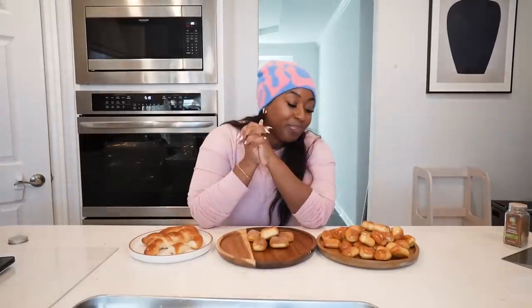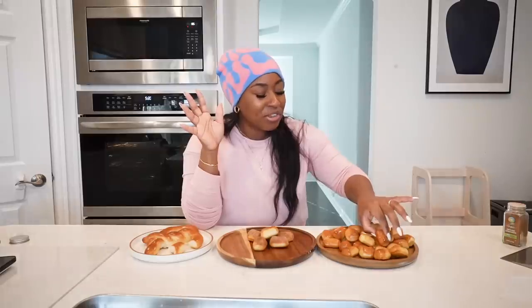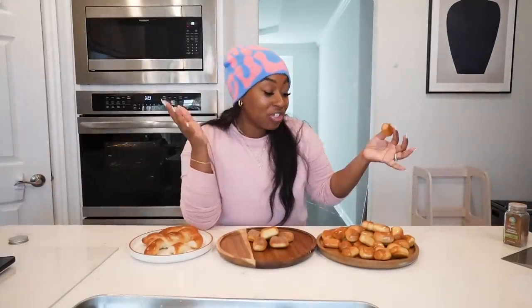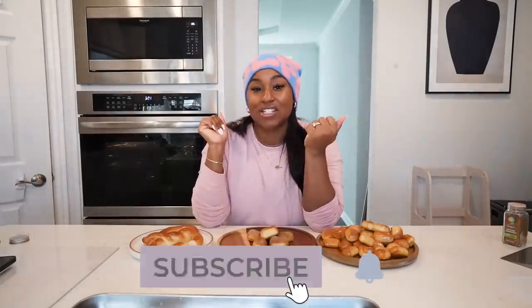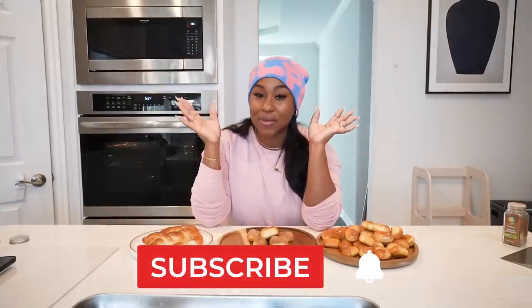The big question — do these taste like Auntie Anne's original pretzels? They taste very similar. I do believe there's a little something missing, and I think it could be the amount of butter they use, because when you bite into theirs the butter is kind of gushing out. These are good but a little more firm, so maybe I just cooked them a little too long. Don't forget to like this video! Make sure to be bold, brave, and beautiful — I'll catch y'all in my next video!